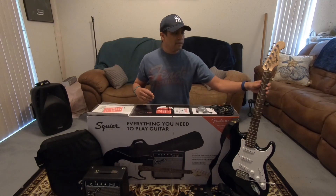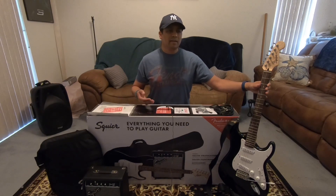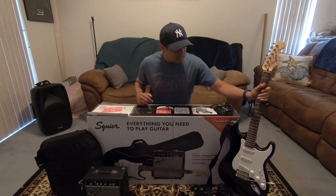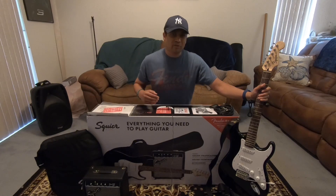First thing we've got here is a Squier Stratocaster. Squier is Fender's entry-level brand, so they're able to keep the costs down with their Squier products by having them built in Indonesia, as opposed to the U.S. or Mexico where most of the Fender brand products are made. But as far as strats go, it's pretty much your run-of-the-mill strat.